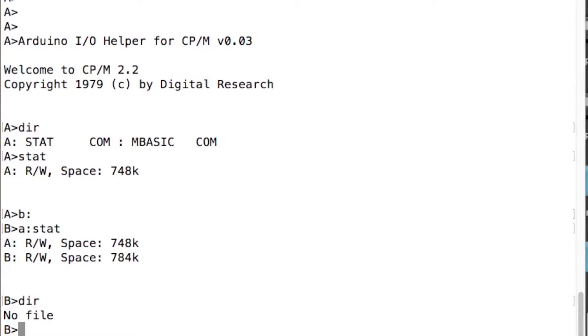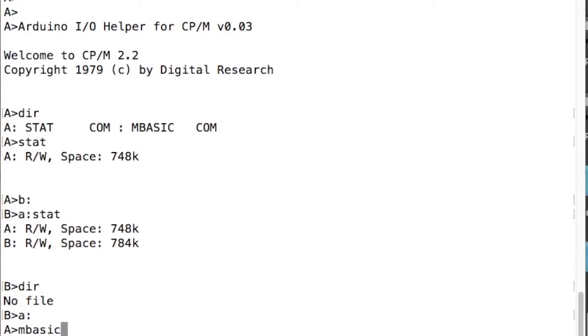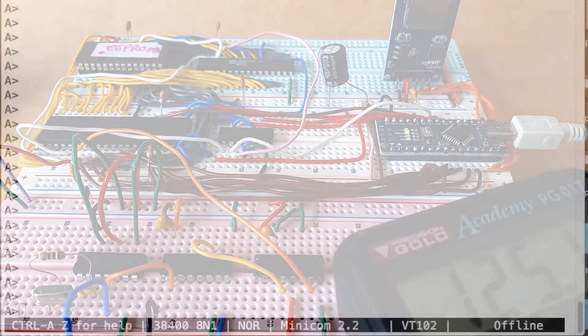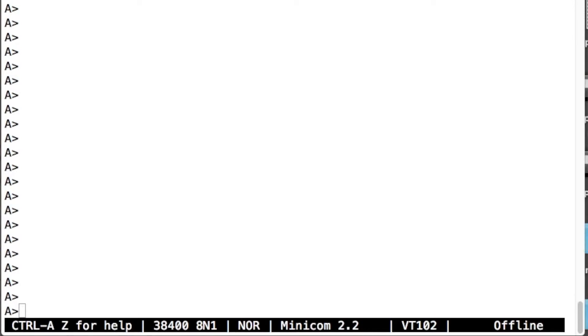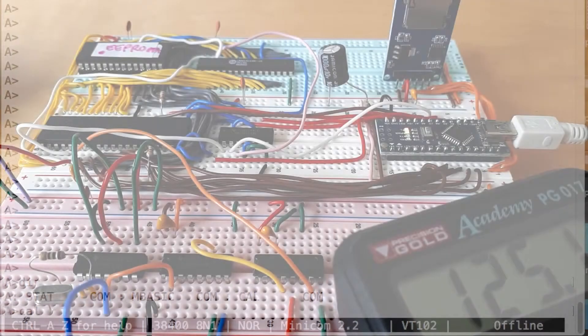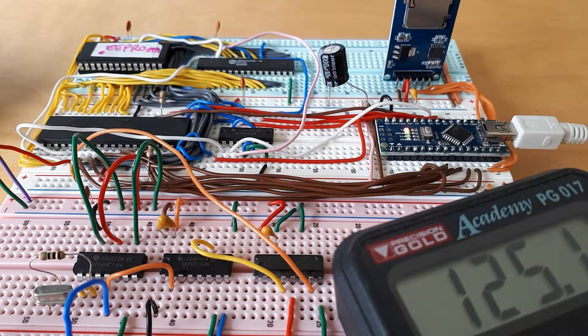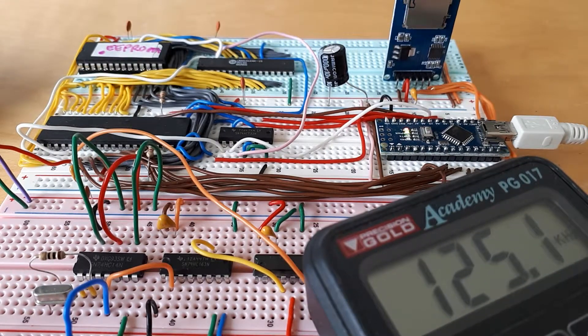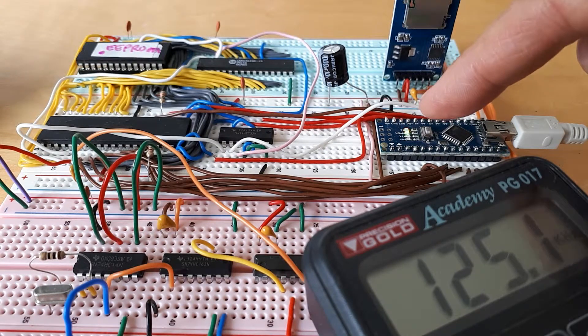So we'll go back to the A drive and I'll start up Microsoft BASIC — mbasic. I had a bit of a glitch there, it crashed, but let's try again. On my disk I've now got STAT, mbasic, and I've put another program on there called CAL which is a calendar program. If I just demonstrate by starting up the CAL program — it has to do a lot of disk activity to load in, because it's loading in 128-byte segments one after another at a very slow clock speed, which is why that little light is flashing like crazy.